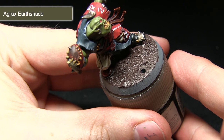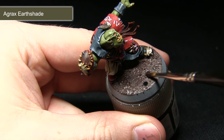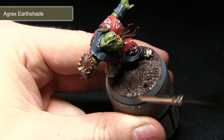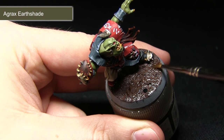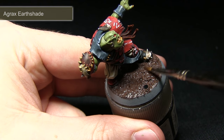After the Stirland Mud has been applied and allowed to dry, we now want to apply a wash of Agrax Earthshade over the surface. This will darken down the mud and pull into the recesses, really bringing out some of the texture from the previous step. Just be careful not to overspill onto the miniature you've already painted — be quite careful applying it around the feet, but otherwise you can be quite liberal.